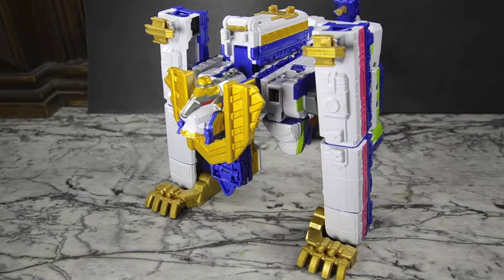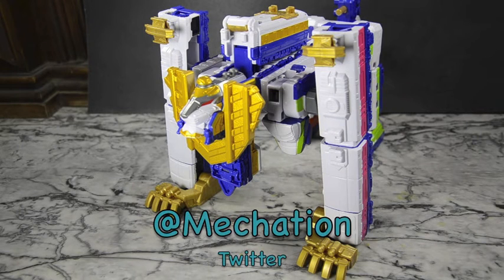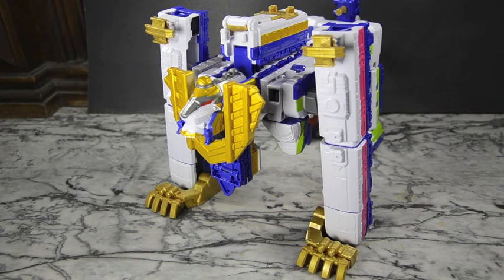Anyways guys, don't forget to comment, like and subscribe to my channel on YouTube, as well as follow me on Tumblr at Macation, Twitter at Macation, and Instagram at Meccas of Iron Heart. You'll find all my pictures, recent purchases, what's coming out, who's making what, all that good stuff and more. Take it easy and until next time.